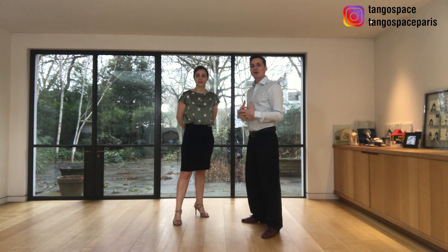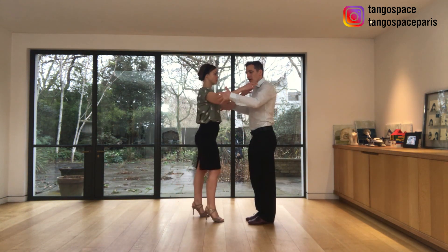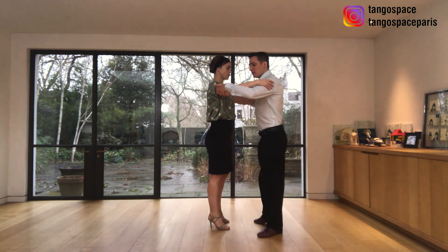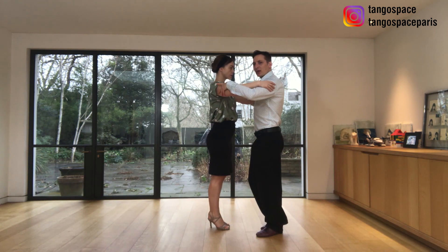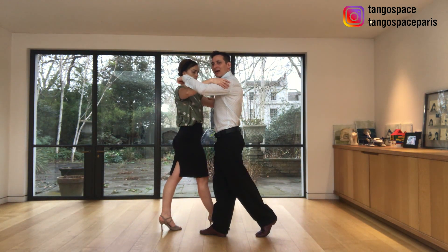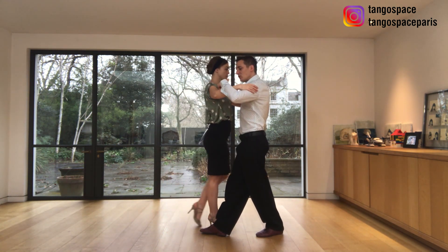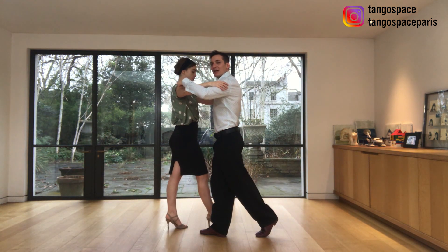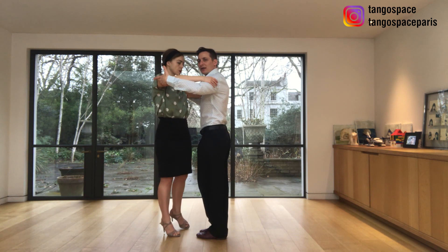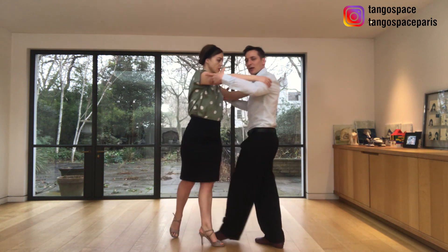So now we are going to break down this movement for vals. We are going to start with a side step together, and then we are going to step outside of her with my right leg and I will invite her to do a half heel — back, side, forward — but with the only difference that I'm going to invite her to do a small side step, and then I will collect, I will change my weight, and then when she goes forward I go back with my left leg.